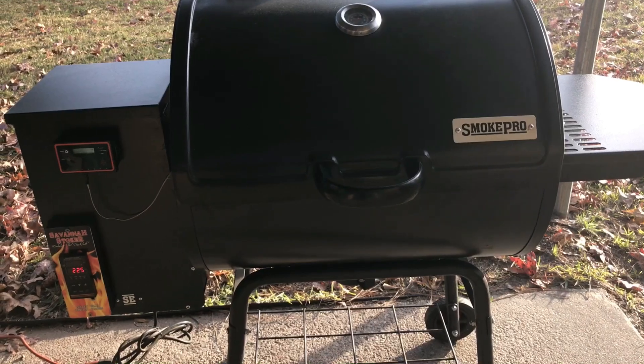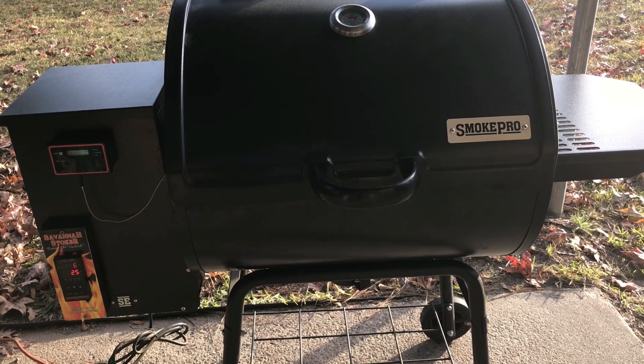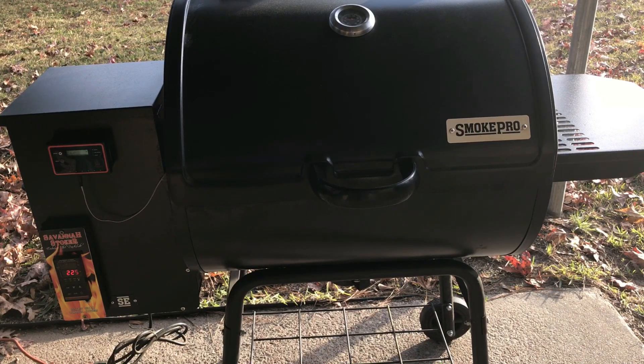I'm going to take you through the three different steps to fine-tune the Savannah Stoker controller for your Camp Chef grill. This could be applied to just about any grill — the settings are specific more or less to this grill, but the overall procedure is the same for pretty much any grill. The first thing we're going to do is calibrate the controller to the center of the pit.